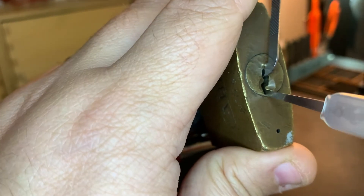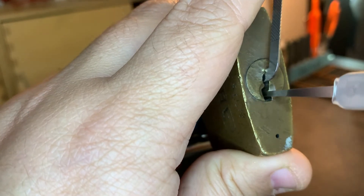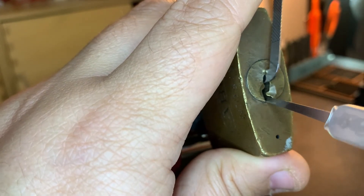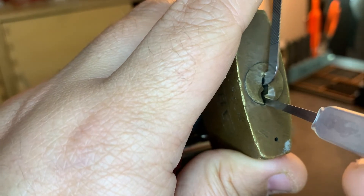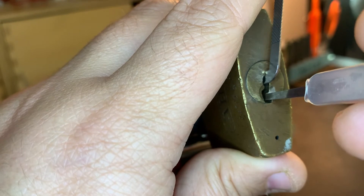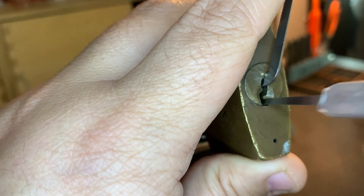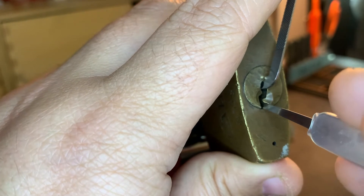I'm going to start front to back and just see what I can feel. With this pick profile at that angle it's a bit steep, but I can get it — okay. I almost thought this pick wouldn't work from the very bottom of the keyway, but it looks like it is. I have a false set already — that's great.